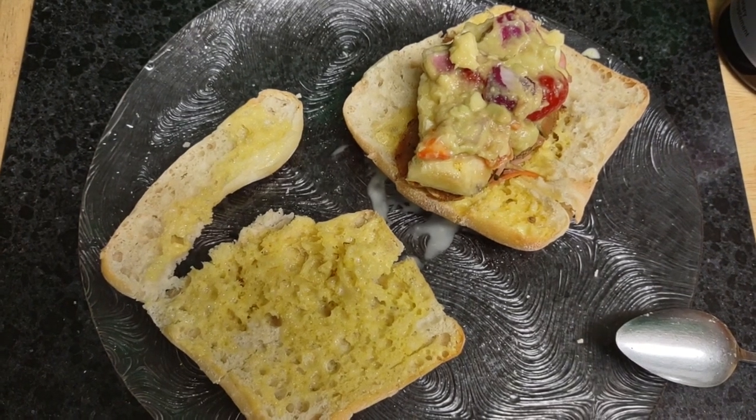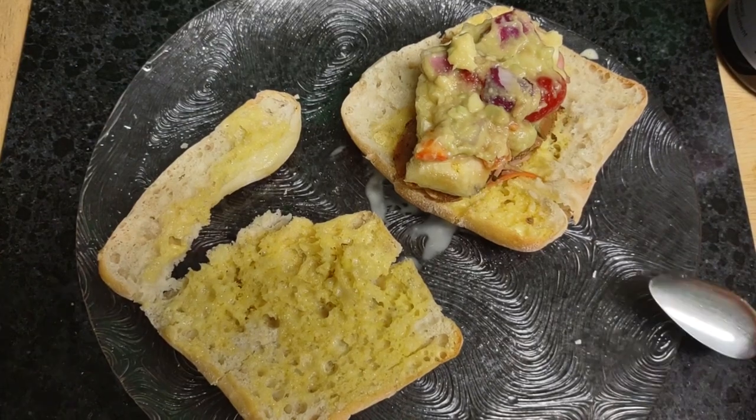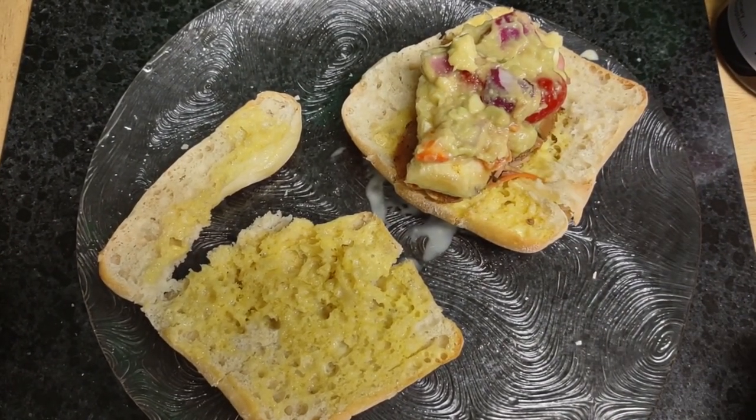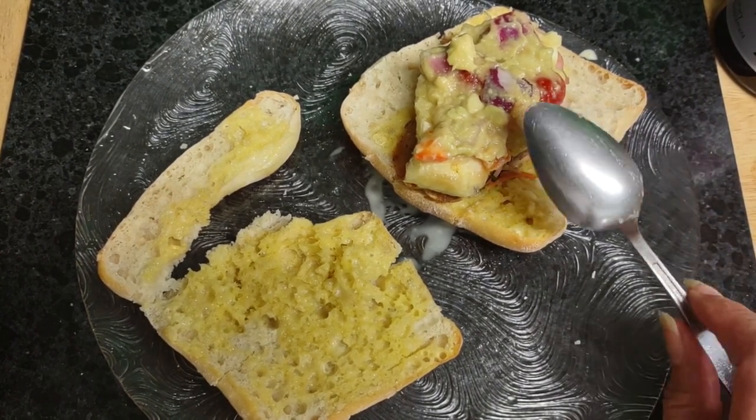Today I decided to make my chicken sandwich, which was really scheduled for yesterday. On top of it I put my homemade guacamole, which has locally grown tomatoes — do you see the red stuff?